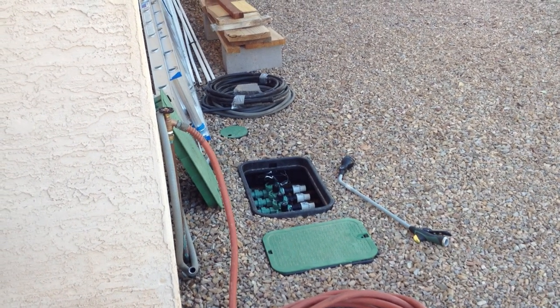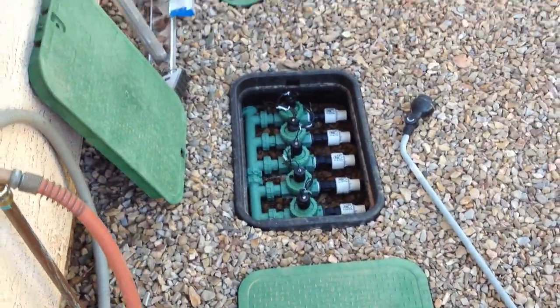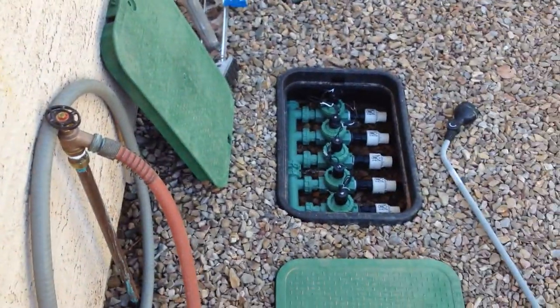Suburban Farm status update, October 25th, 2014. Got the irrigation in and buried, got the valve boxes going. I'm using bleeder valves to water the garden because I have yet to get electrical to this area. I've got a contractor coming out to take a look.